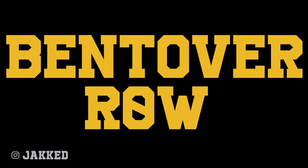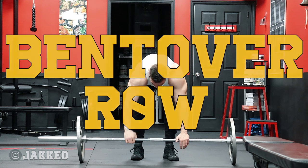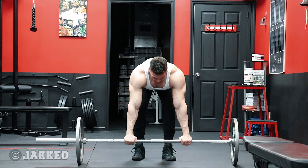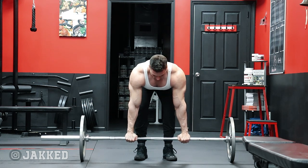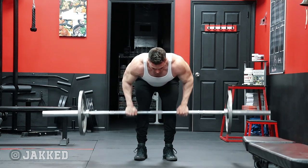Today's session is all about back thickness. I split my back training up into two different training sessions throughout the week: back width, which is focused mostly on vertical pulling movements like pull-ups and pull-downs for the lats, and then a back thickness day — which we're covering today — where the focus is primarily on building the density of the back through rows.